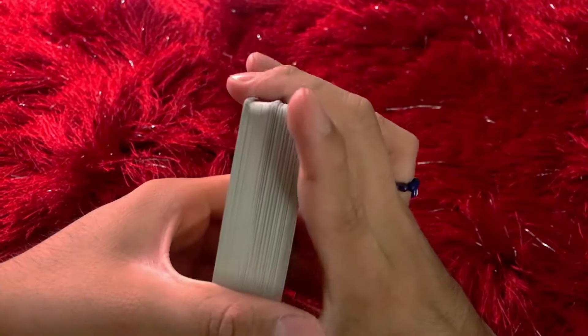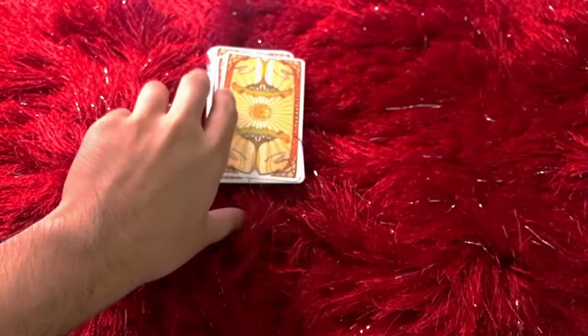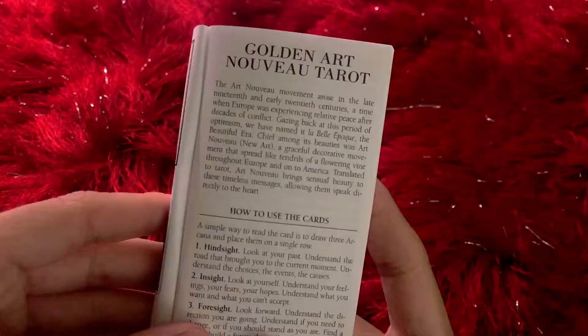I've already saged this deck. I've had Citrine, Black Tourmaline, Labradorite, and Quartz sitting on it. So I feel as though it's a pretty clean slate as far as energy.